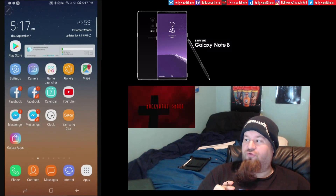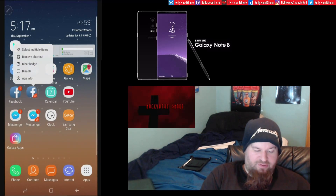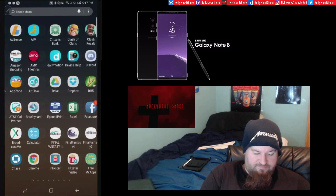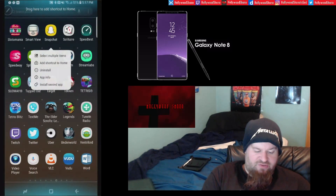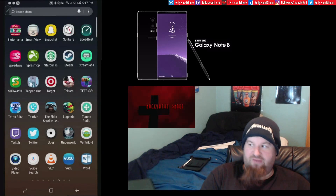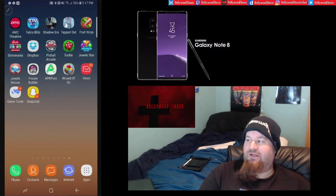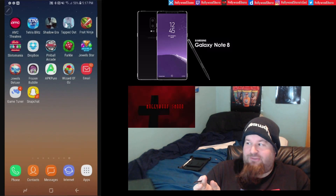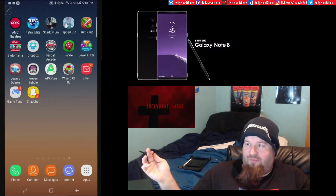Also new to the Note 8 is the ability to run two instances of the same app. For example, you can install a second icon of Snapchat, so you can run two accounts simultaneously. This is mostly useful if you're managing separate accounts. The same works with Kik, Facebook Messenger, and basically any social platform — it's primarily designed for messaging apps.